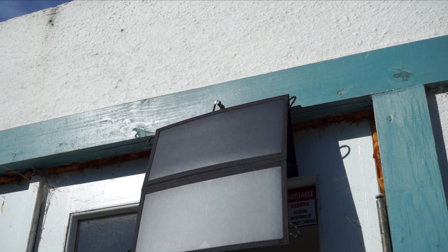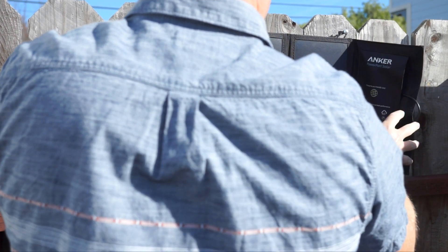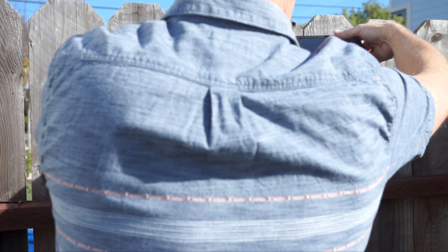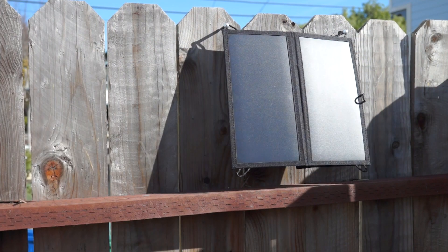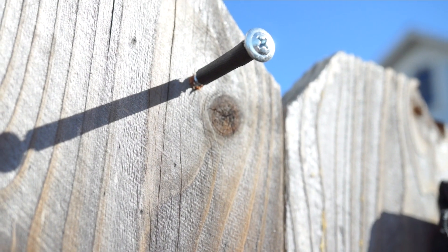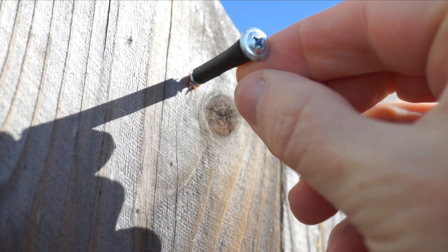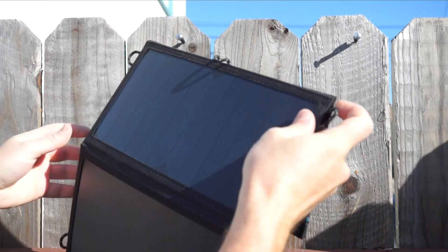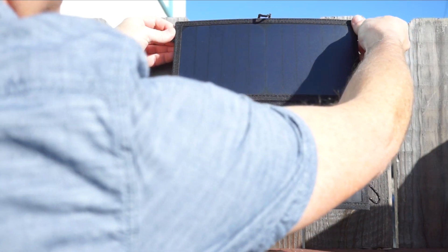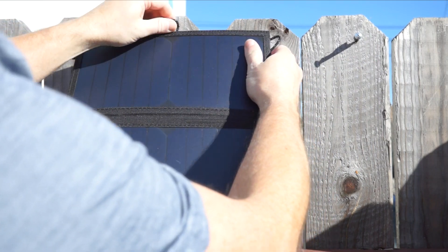With just some nails or screws you can create a hook for the loops on the panel, making it easy to temporarily mount outside. I picked two places in my yard that get the best sun throughout the day and popped in some screws, and covered the exposed threads with gaffer tape so that it wouldn't eat into the loops. Nails would have worked just as well. When you hang it, you can use the loops in the corners or you can use this loop right here in the middle to hang it from just one point.